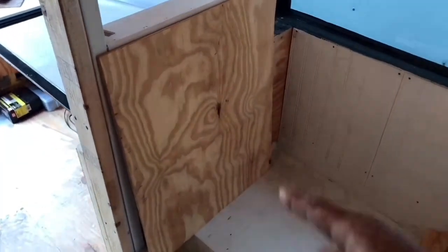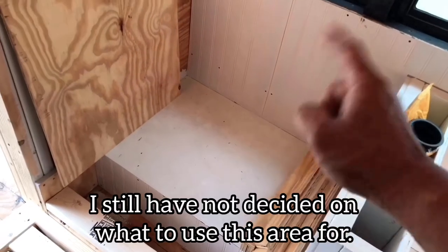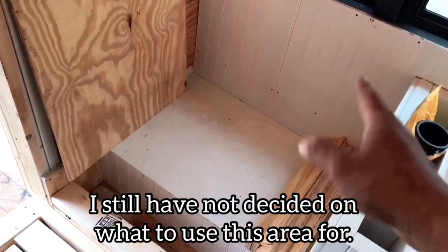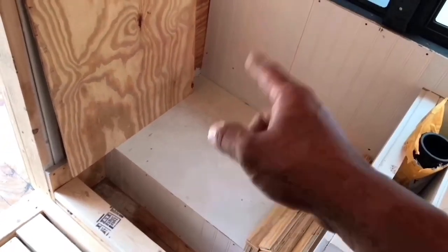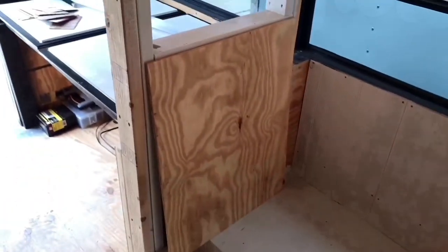I've decided against that. I'm just going to do one board, because anything I put in here — whether it be a fridge, storage, cabinets, or whatever — it's always going to be in the way. So that's why I've eliminated it.